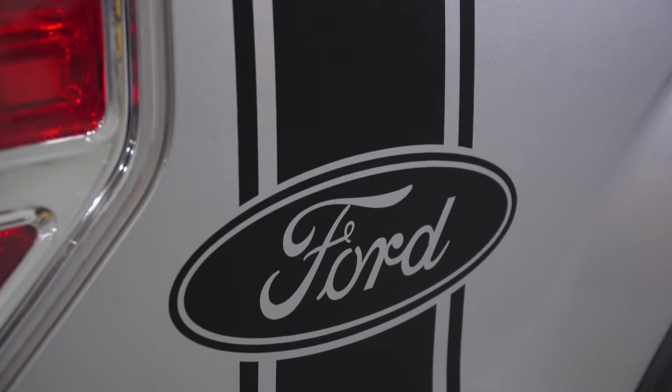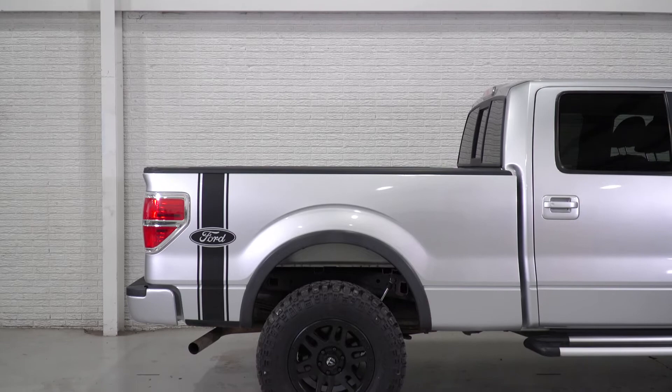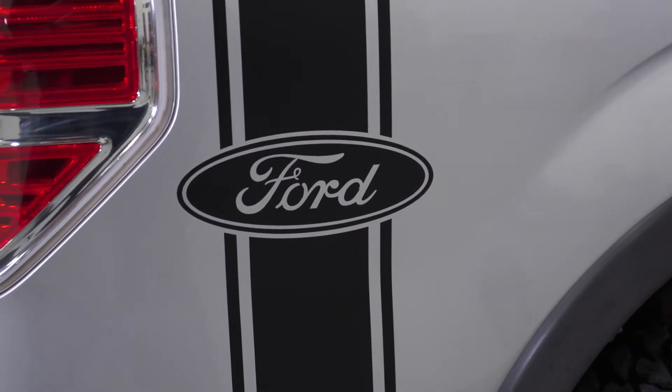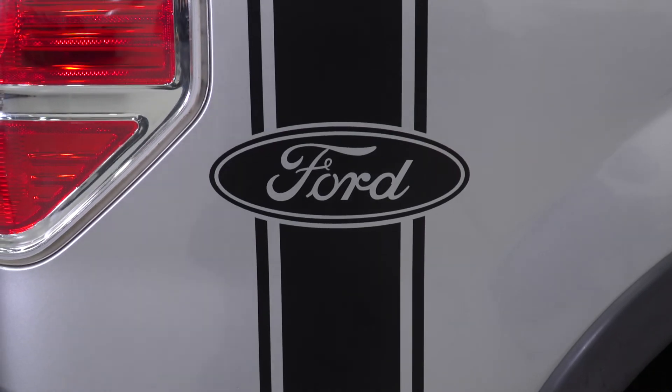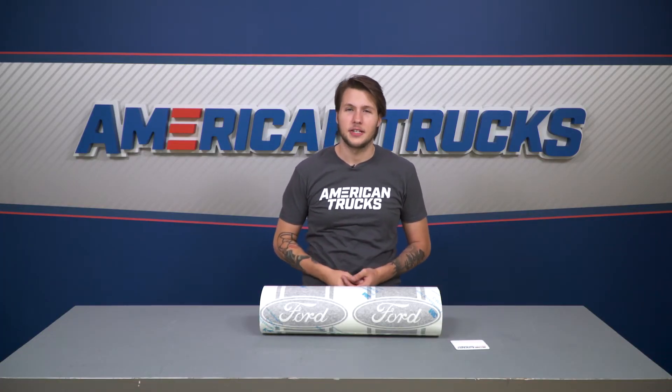This is the matte black finish, but we also have a regular gloss black available. If you're going for the de-badge look or you just don't want to add another Ford logo to your truck, we also offer multiple vinyl options in terms of words, lettering, and color.